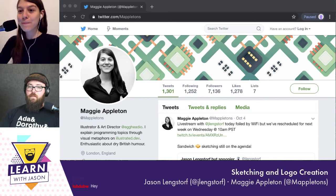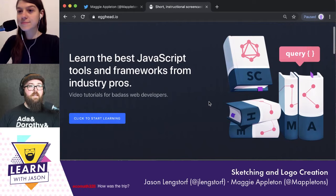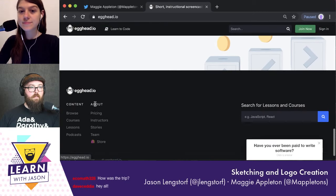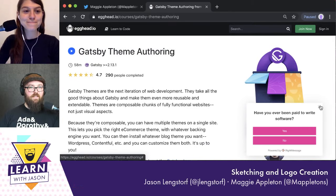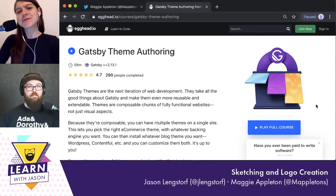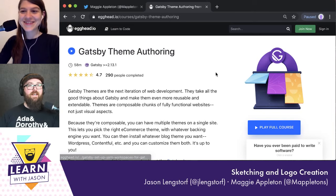Maggie is the artist behind Egghead's amazing course artwork. Egghead is this wonderful service for learning — as you scroll around the homepage you'll see just incredible artwork by Maggie. Here's mine; I love this one. It's a really fun illustration — colorful cards folding down onto a composable Gatsby theme. I think it's just so much fun.